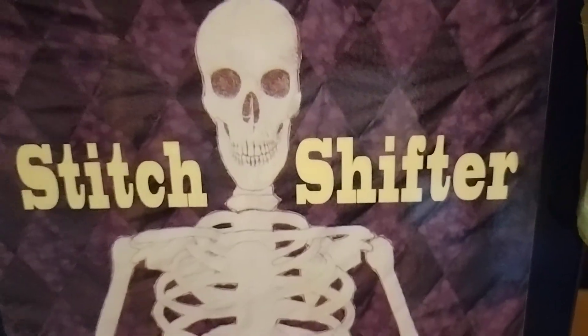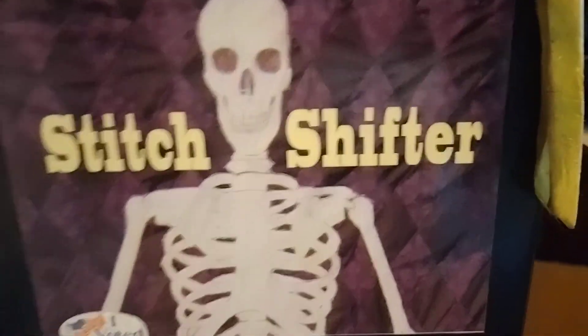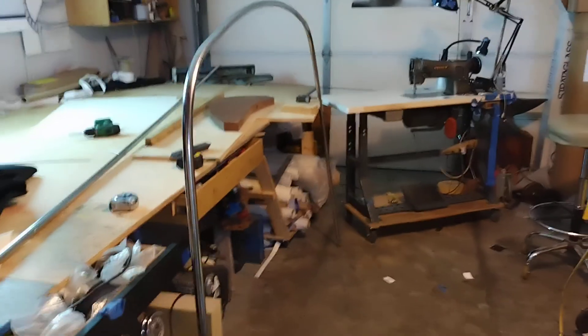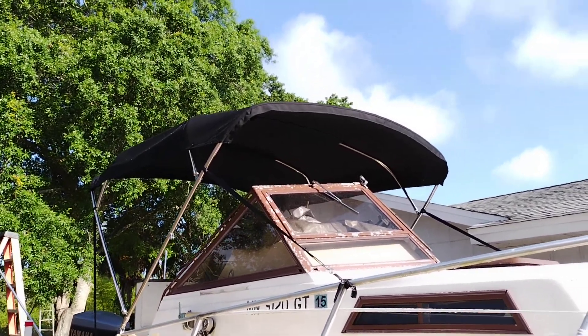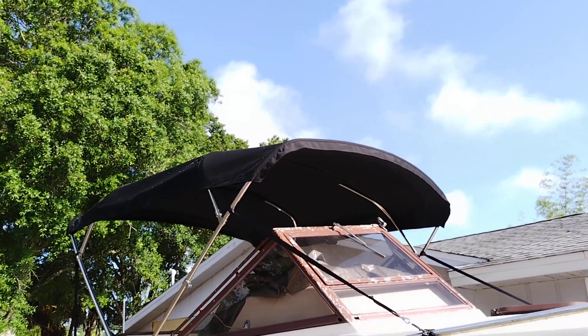Good morning America, Bruce here, Stitch Shifter Designs, April 17th 2022. Today we're going to take a look at bimini tops — specifically how to measure for a bimini top, and maybe I'll show how to bend a bow.